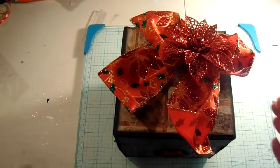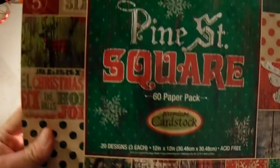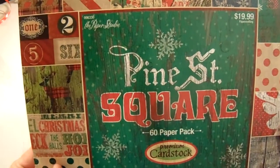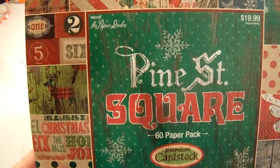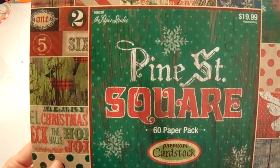The paper line that I used for this was the Paper Studio, Pine Street Square. This paper is absolutely gorgeous. I've used it before and actually went up and bought some more because I really, really love it.